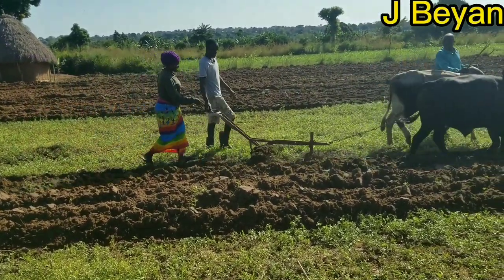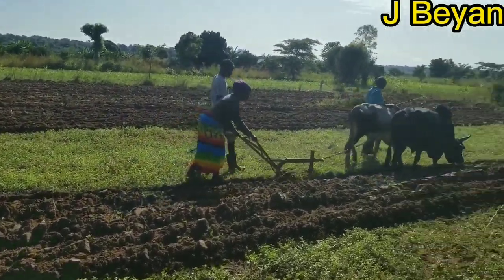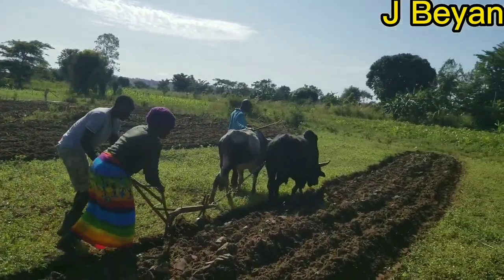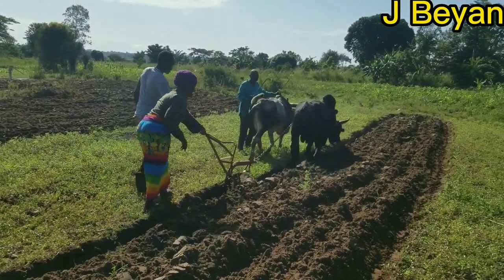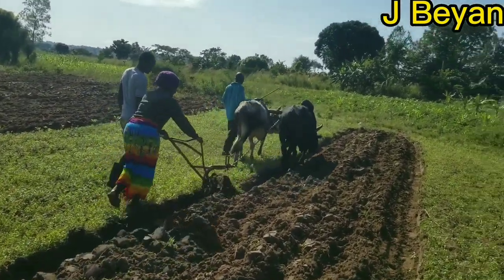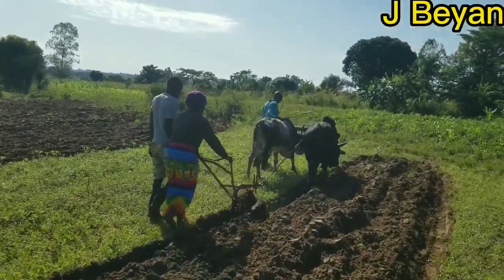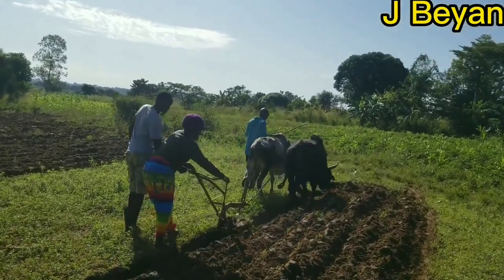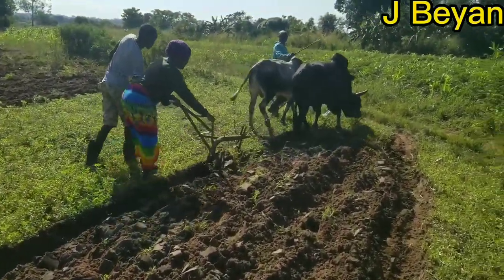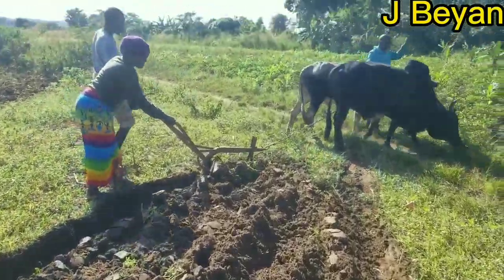They do the job very, very well, but you've got to be there and keep control. The oxen and bulls keep pulling, then the farmer pushes the plow deep down into the soil as it moves along. You need to keep controlling it with your hands to stay on the unplowed part — you need to know how to balance it and keep it in the right position.